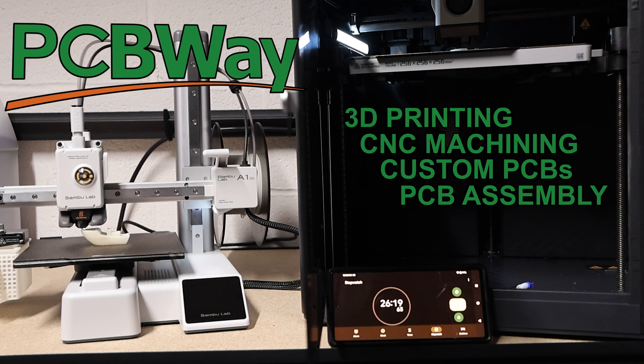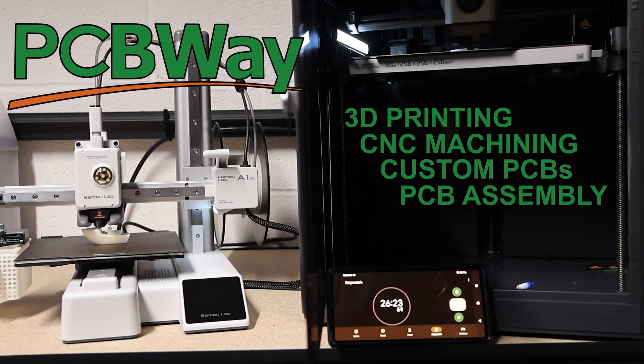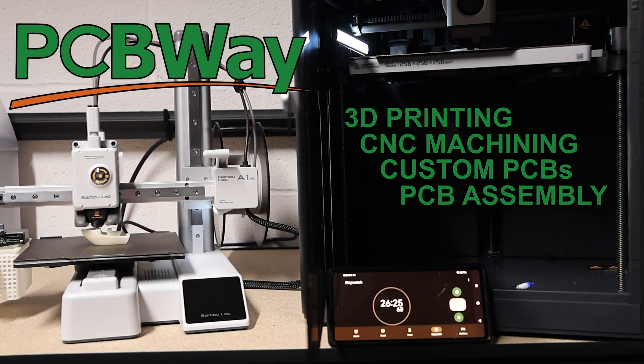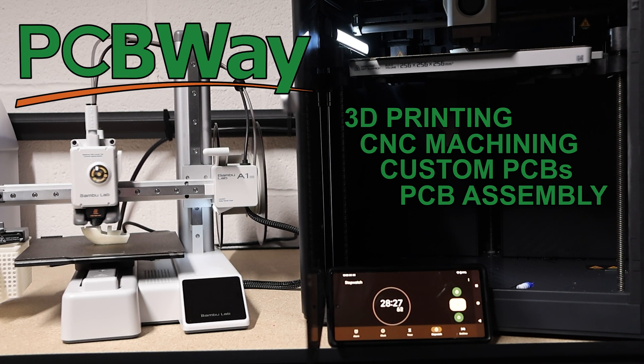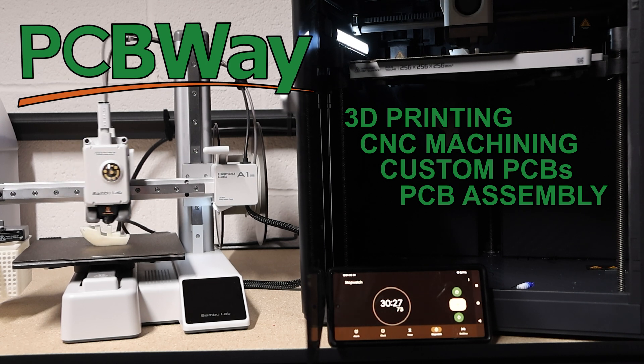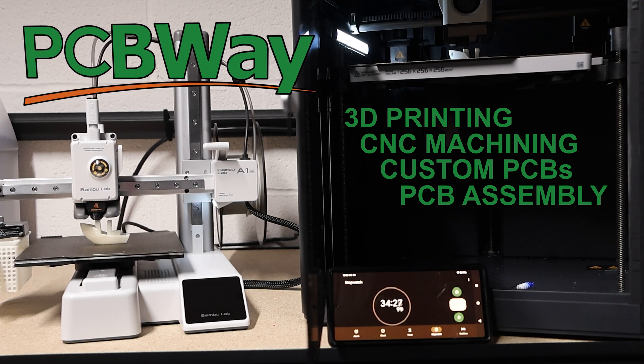Before talking about the result, I want to talk to you about PCBWay. These printers are nice, but if you need a perfect professional print, then PCBWay can do that for you. Sometimes you need a pro to handle the complex print. They also offer CNC machining, custom PCBs, and PCB assembly. Check them out in the link in the description below for $5 off your first order.